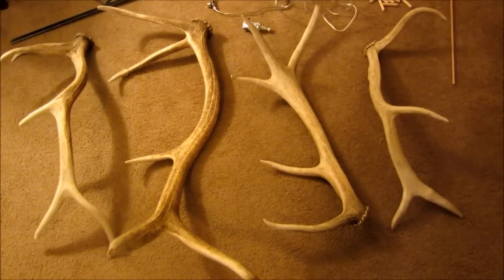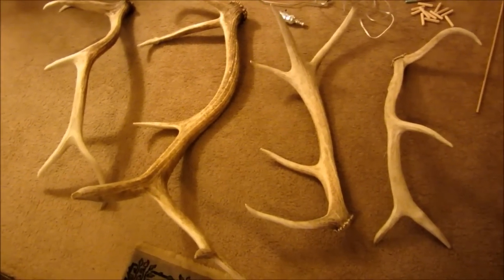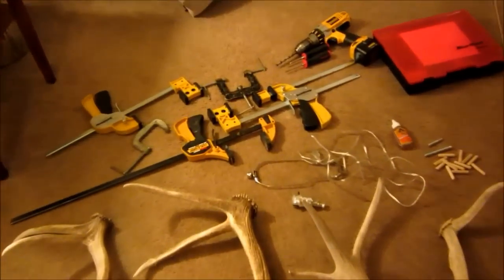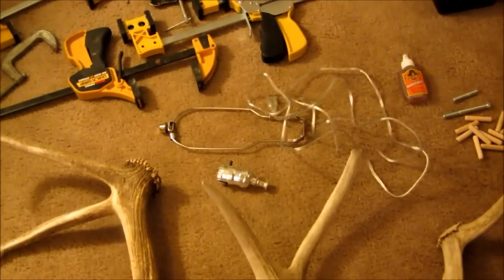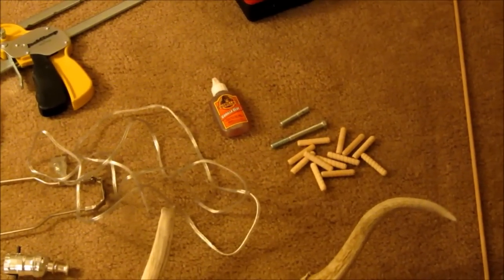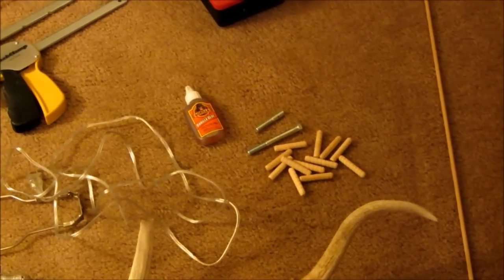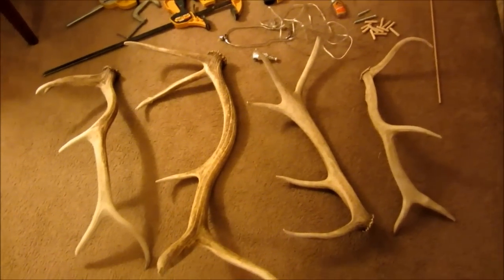This is the beginning of my elk antler floor lamp project, starting with four elk antler sheds of various sizes and shapes. I've got some clamps to hold everything together when gluing, the lamp workings, some dowels and metal bolts for clamping and holding everything in place, some Gorilla Glue, a wiring kit, and various other tools. I'm going to get started and see how it comes out.